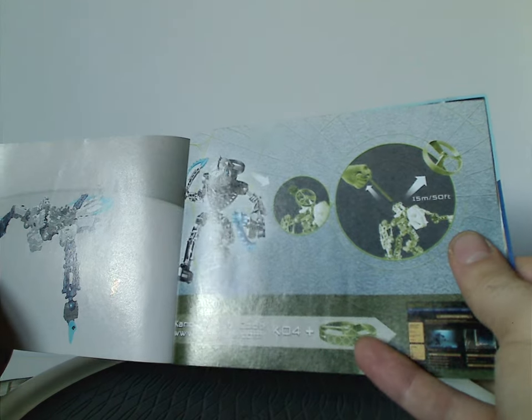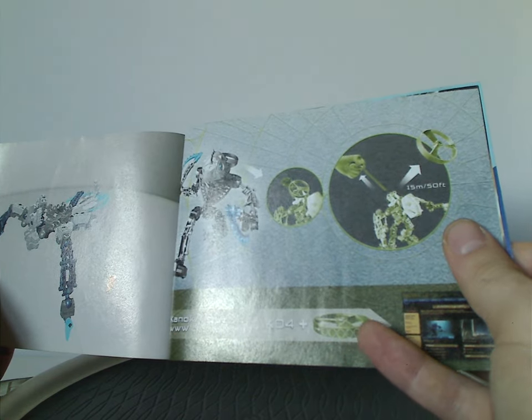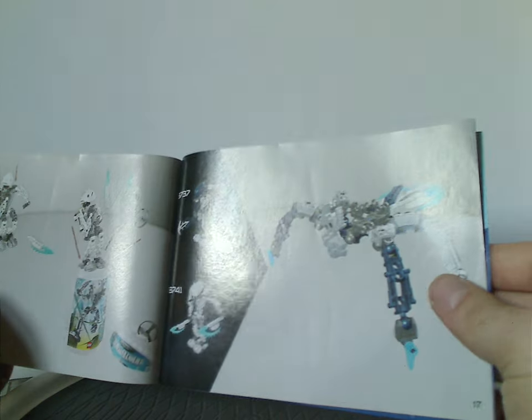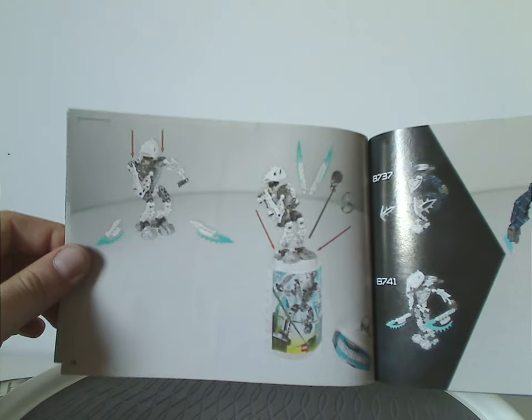There's an advertisement for all the Toa Hordika, and then the code on the Kanoka disc to use — or on the Rhotuka spinner — used for the Kanoka club. And also one half of the building instructions for the combiner model, plus how to put it back in the canister and the last steps.